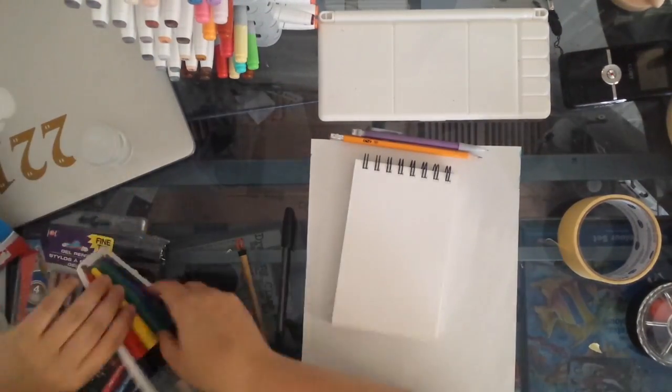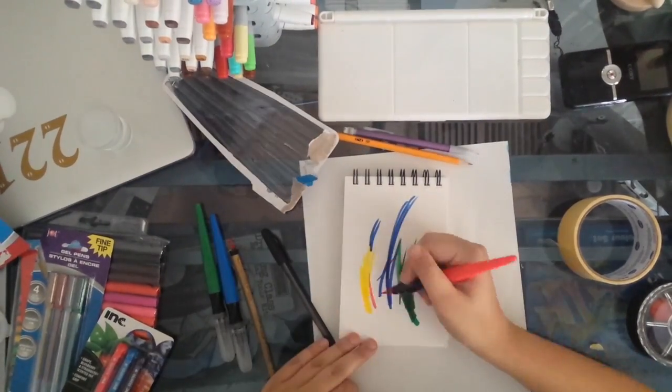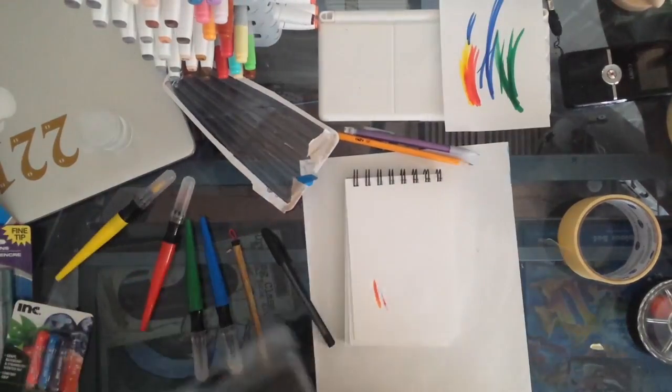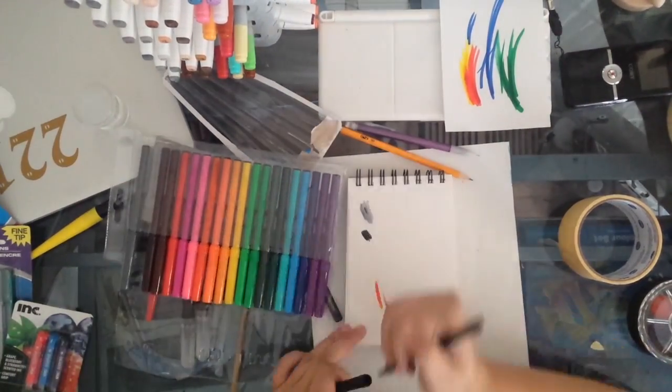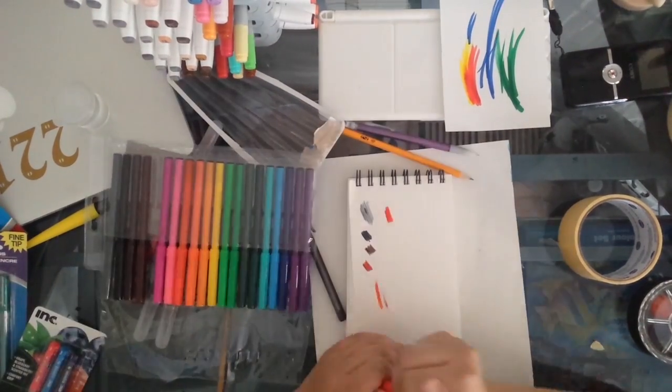So here I decided to test out the markers — I got brush ones and I got the 20 pack, which are pretty common at the dollar store. I did not get any pencils or anything, I just got ink things, so yeah, that was interesting.